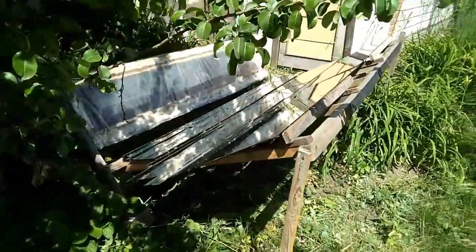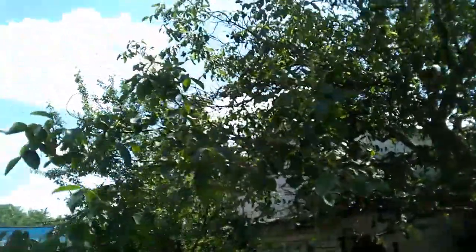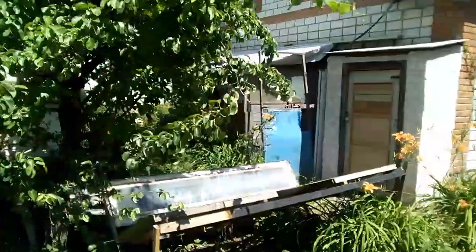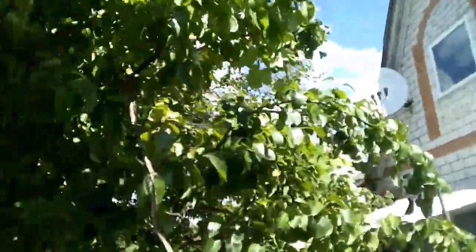The first problem was the fact that this mirror takes up too much space, and I wanted to make it more compact. Secondly, the mirrors can be destroyed by hail or these walnuts. But the biggest danger is this tree with pears, which will be very large in autumn.